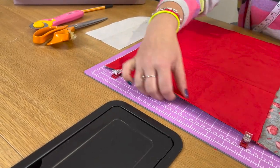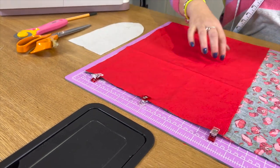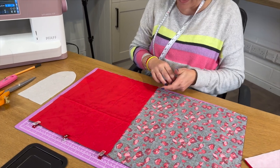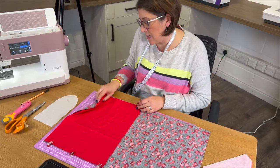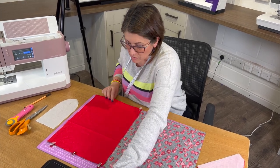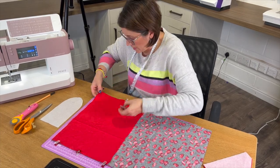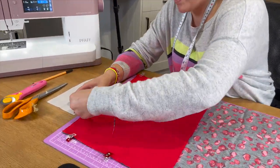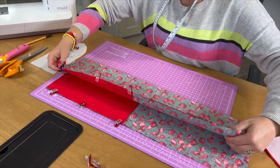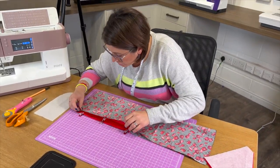I'm just going to clip these together because I want to fold my fabric down the middle. I've laid the handle lining on top of the main fabric, meeting at the top here, trying to save a bit of time. You might want to do your handles separately and that's absolutely fine. What I'm going to do is just fold so these edges meet and then I'll be able to use Template A a lot easier.